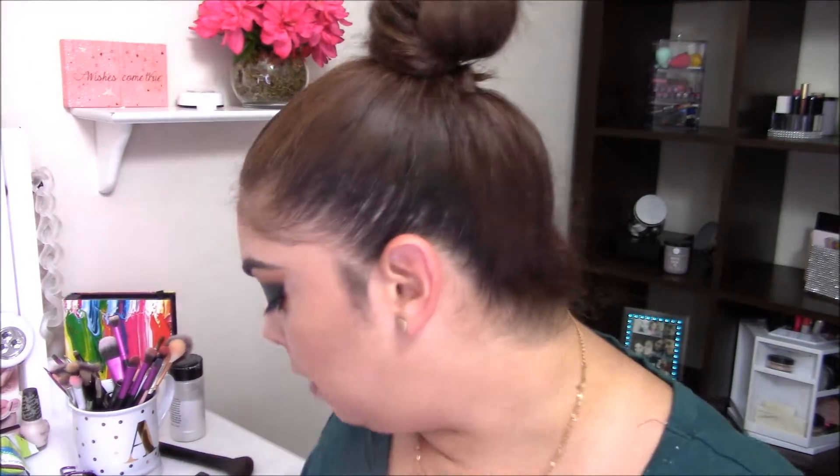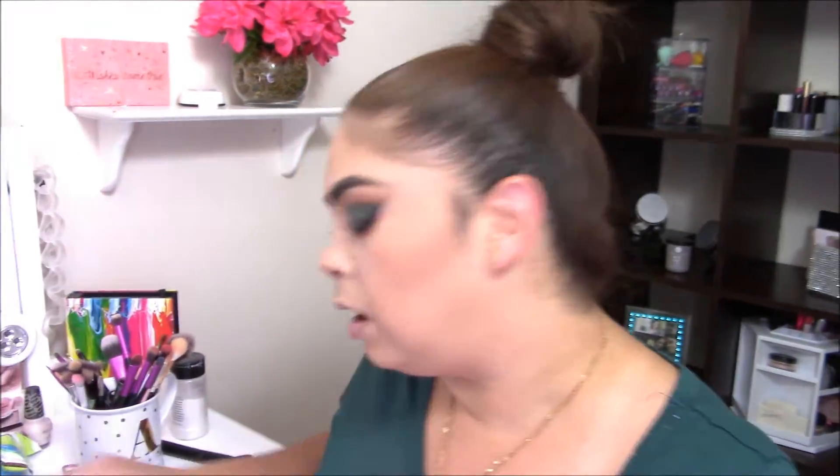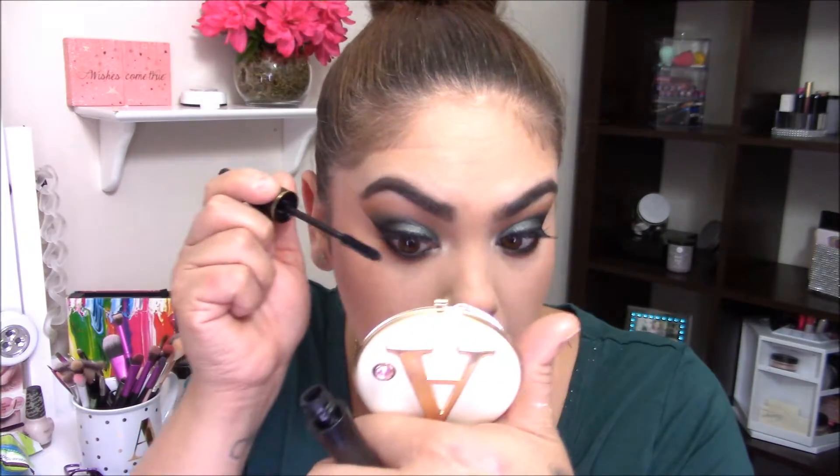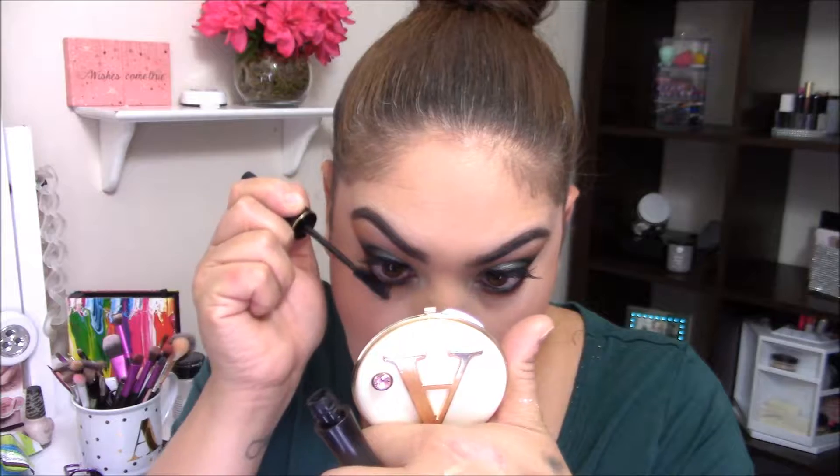I'm going to finish applying my mascara to my lower lashes, and then do some highlighting and lipstick and we are done. I'm using the Lancôme Hypnosis mascara in the shade Black, and right now this is actually one of my current favorites.